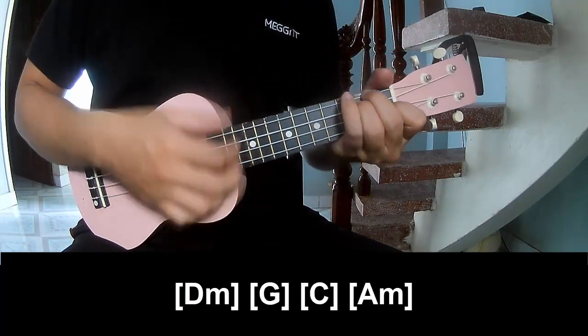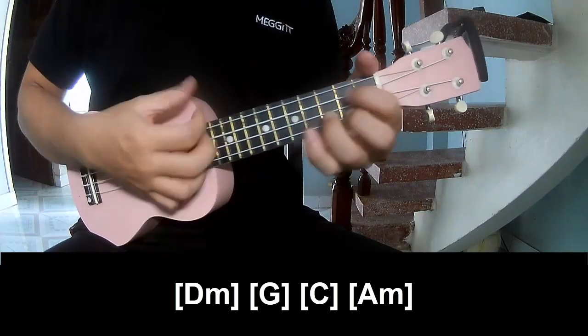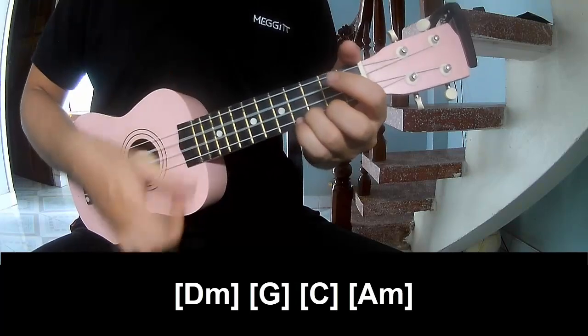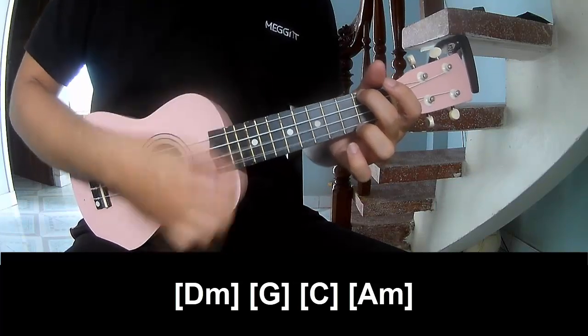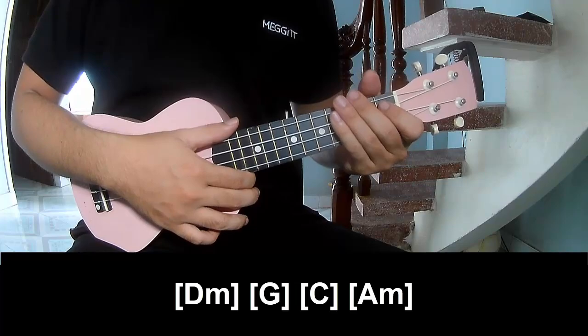And so play long B, M, G, C, A. And the hits — the strum is the same way for this track. Thank you for watching and see you again.